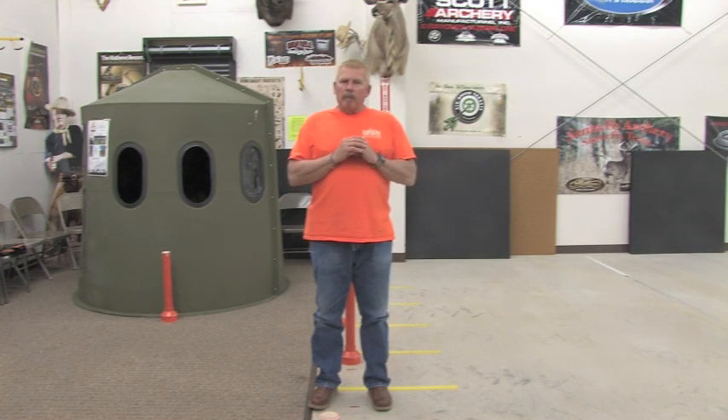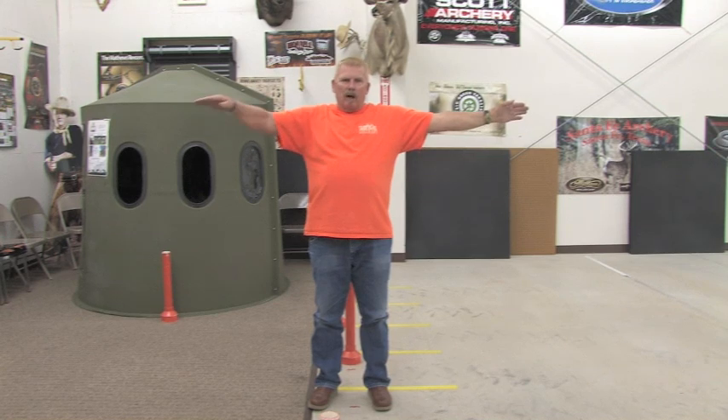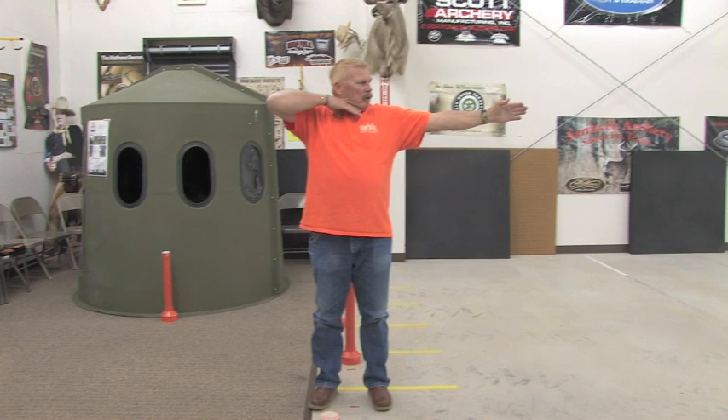When you go to shoot your bow, you're going to grip it in your left hand if you're right-handed, or in your right hand if you're left-handed. I'm right-handed, so I'll demonstrate by gripping it in my left hand first. Then I take my other arm and pretend I'm a traffic cop directing traffic — straight across. Your elbow is parallel to the floor. Then you turn your head and look down your left shoulder.